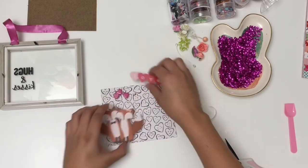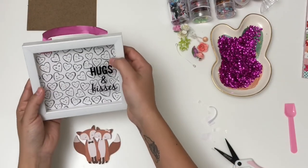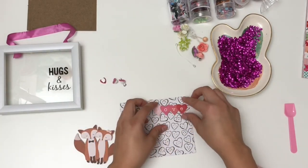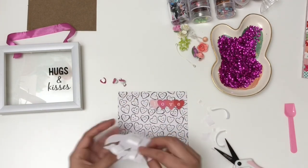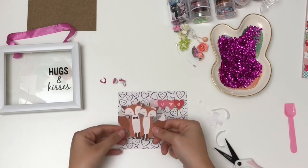Before I adhere anything down, I want to make sure the placement is in the correct spot. So I'm putting the paper back in and seeing where the little sentiment on the glass lies, so I can place 'Love' in the perfect position. It's going to say 'Love, Hugs and Kisses,' and then I'm going to adhere everything else according to that sentiment.